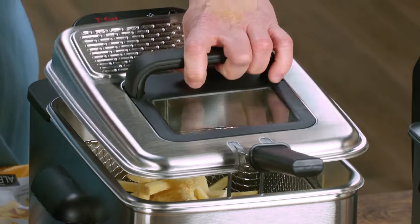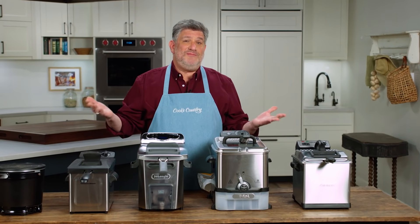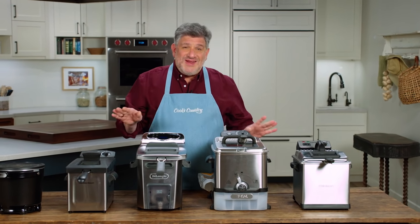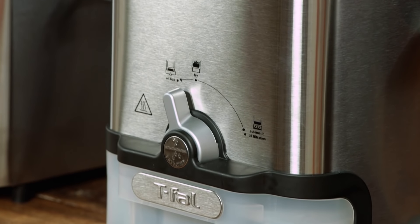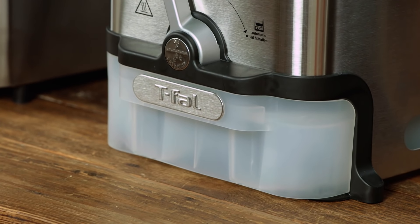It also had a lid, as you can see, and fairly high side walls, which helped contain the mess. Better than that, it had a built-in oil filter and a storage reservoir, making this one the easiest of all of them to clean.